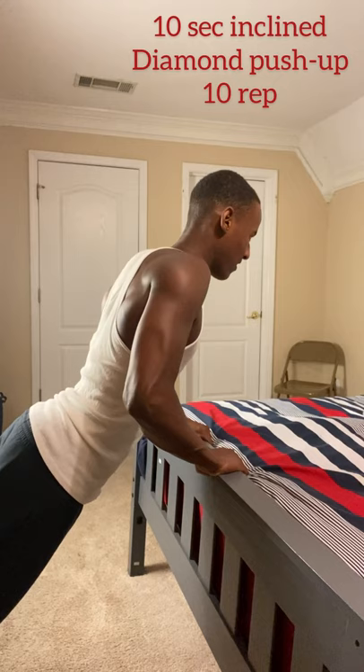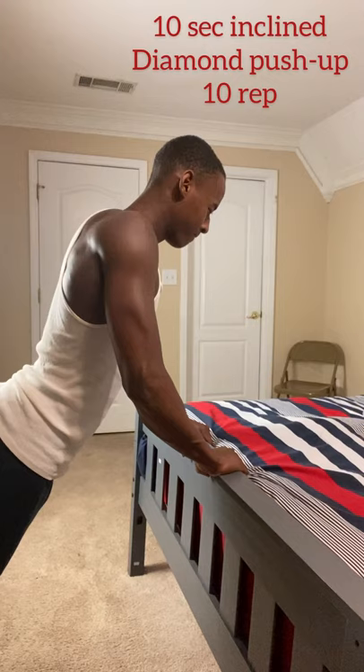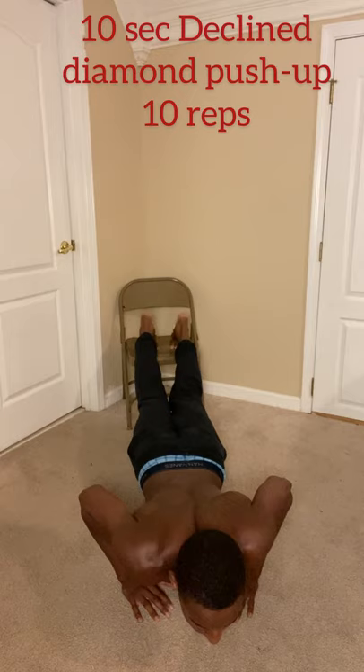Just like with the generic push-ups, we do the incline version of the diamond push-ups. You can literally do these incline push-ups anywhere — I'm doing mine on the bed since we're working out at home. Then we do the decline version of the diamond push-up to really hit that upper inner chest. Five seconds going down, five seconds going up, two-minute rest in between.